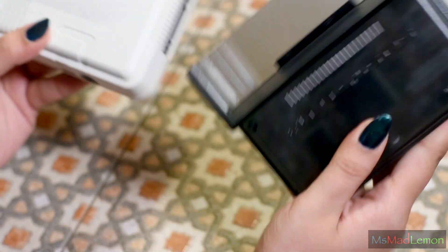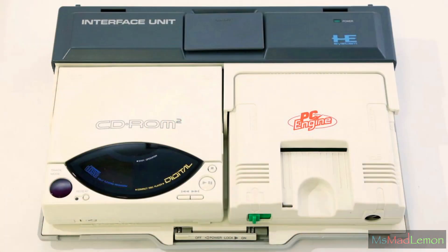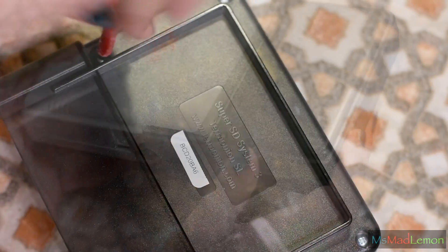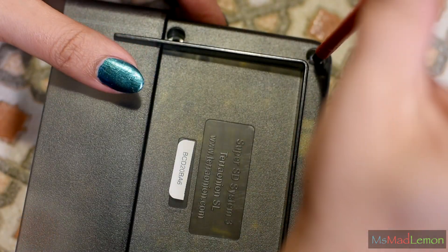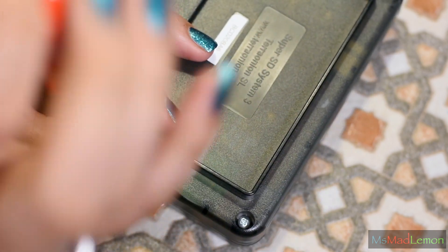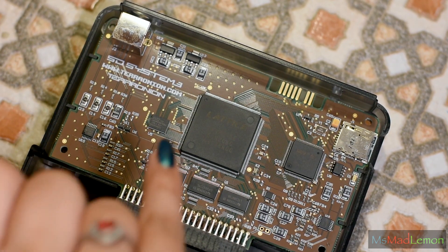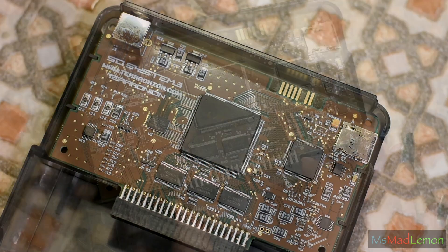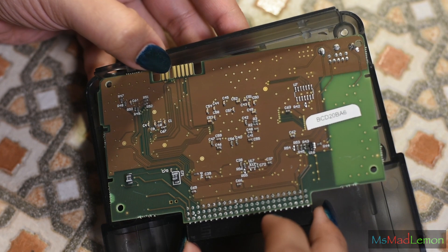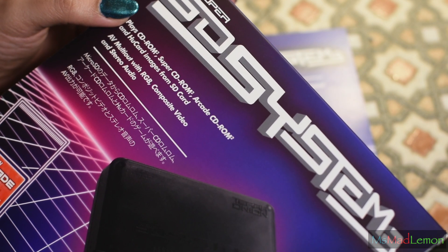When you connect it to the actual PC Engine it does add a significant size to it. However, if you consider the size of the original CD unit that used to come with this, it is actually pretty good considering it does everything. Inside there is a nice, interesting circuit board and you'll notice it has a Lattice FPGA. I've completely taken it apart and you can see it is very nicely made — quality as you'd expect at this price. The price was 260 euros, around 230 UK pounds and 300 US dollars.